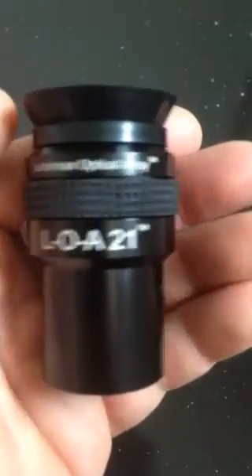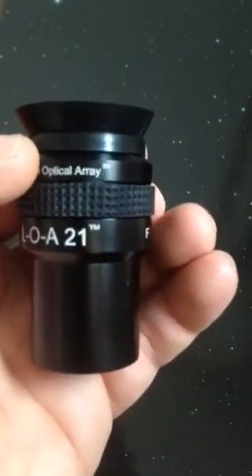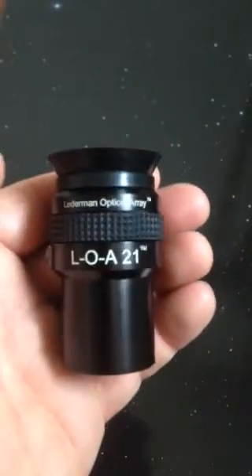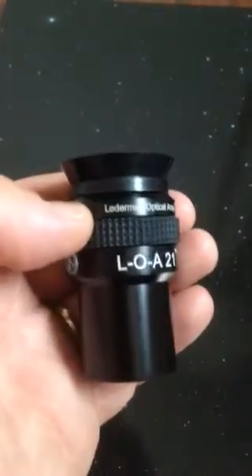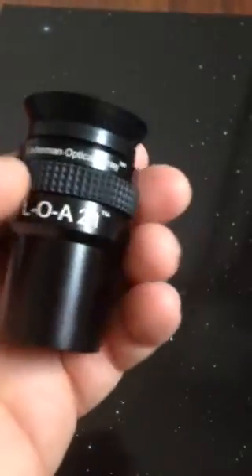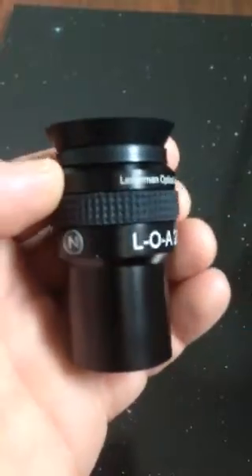The 21 refers to the 21 millimeter focal length and 65 degree apparent field of view. The weight on each eyepiece is just a little over 3.5 ounces, so the combined weight of the pair is only a little over 7 ounces. No groove on the barrel, so they work in our Binotron BinoViewer really well.